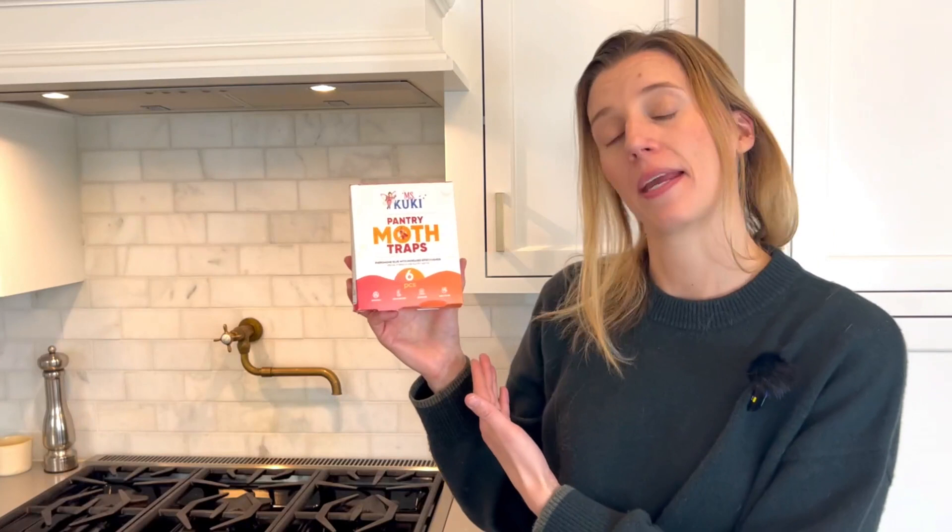Whether you have a large pantry or a small pantry, a moth infestation can ruin your day. I'm thrilled to have just gotten this product for review — it's Miss Kooky Pantry Moth Traps, and I am going to break down how these will protect all of your baking goods, your cereals, your flour, anything that a moth may be interested in, and prevent it from the start. Let's get into it.